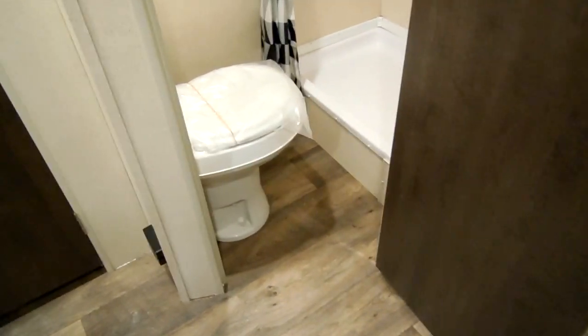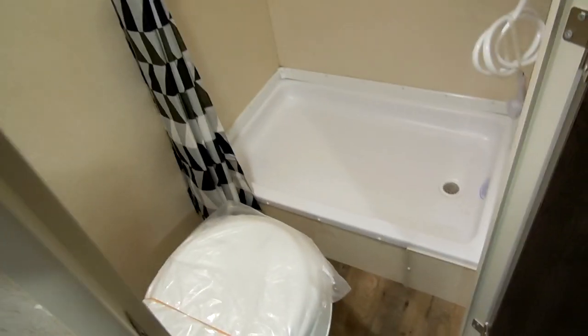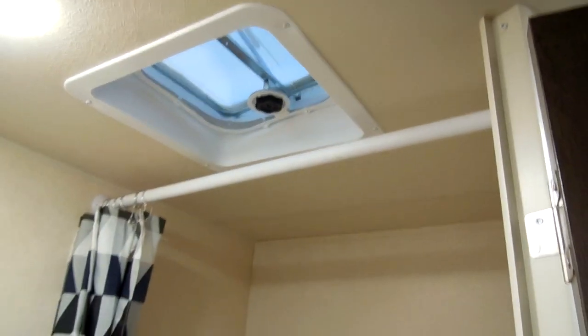The small bathroom area has a toilet and a stand-in shower. There's a little roof vent up top and a curtain to pull around.